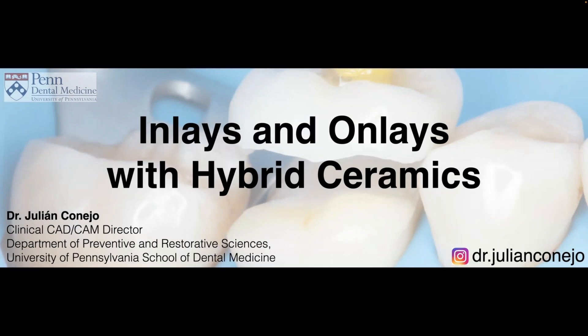Thank you so much for the invitation and having me with the VITA North America webinar series today. Welcome everyone. Today we're going to be talking about hybrid ceramics and how we can implement this for posterior partial coverage restorations. We will talk about the description of the material, requirements for processing, finishing, and bonding, and we'll go through different clinical cases trying to exemplify what we're doing currently.